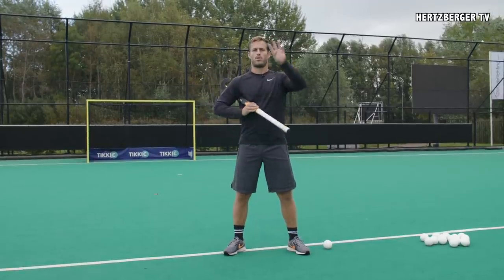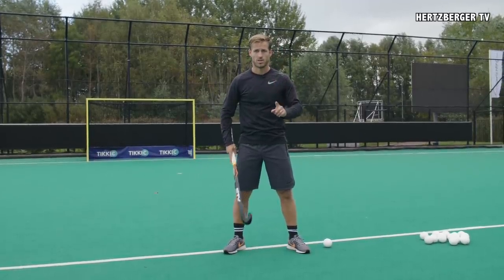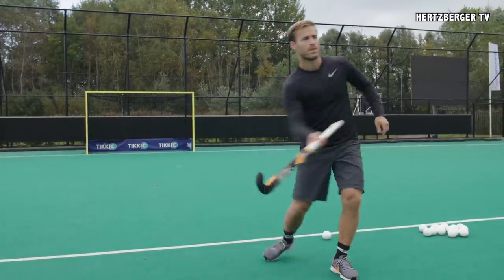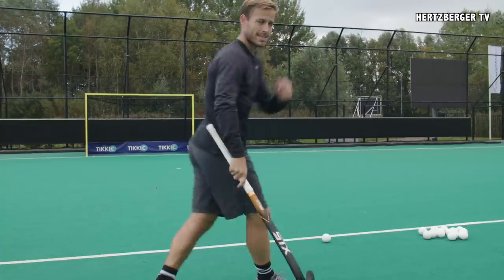Trick shot number three. I call this the roller coaster. It's a spin but then you continue your spin and you make a 360 drag flick, and it looks like this.